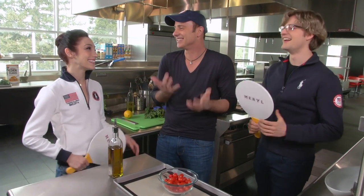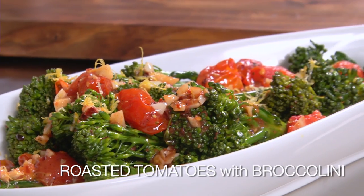Yeah, I do. Well, that's good. Who likes tomatoes more? So it is the perfect pairing because we're doing sautéed broccolini and roasted tomatoes.